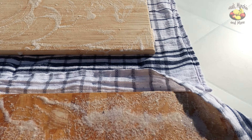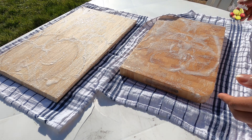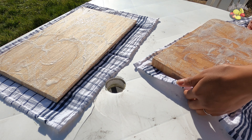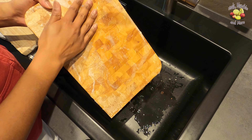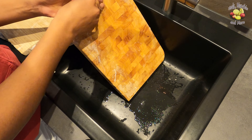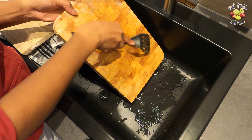Now that the paste has hardened, I'll bring them inside and rinse them off. I find it easier to scrub off the salt mixture with some water and a spatula.